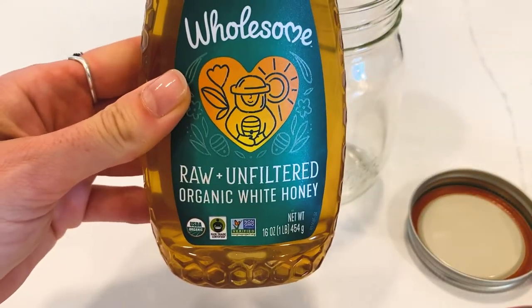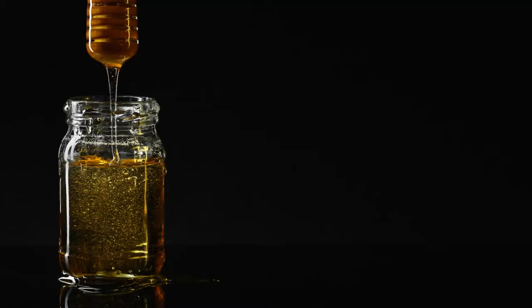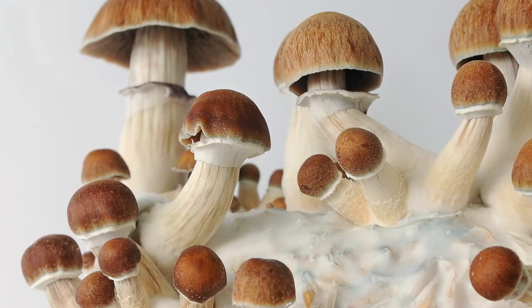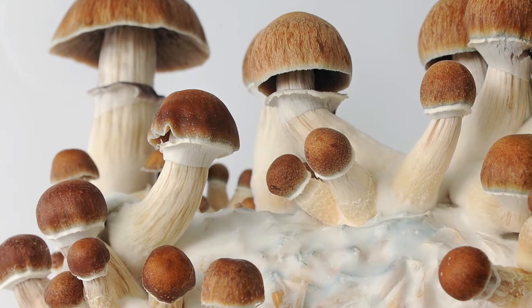I always — keyword always — use raw honey. Raw honey still has the enzymes. Pasteurized honey cooks all the enzymes out, and then there's nothing left to break down the mushrooms. Also, if I were using fresh mushrooms, then the thicker the honey the better. But since this recipe has dried ones in it, I can use runny honey.